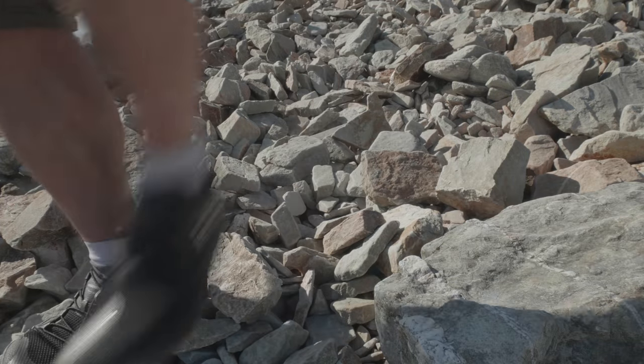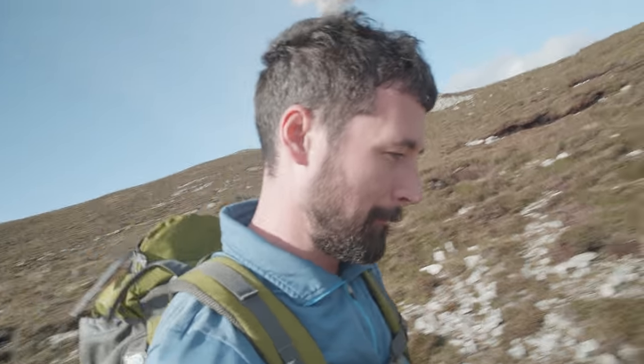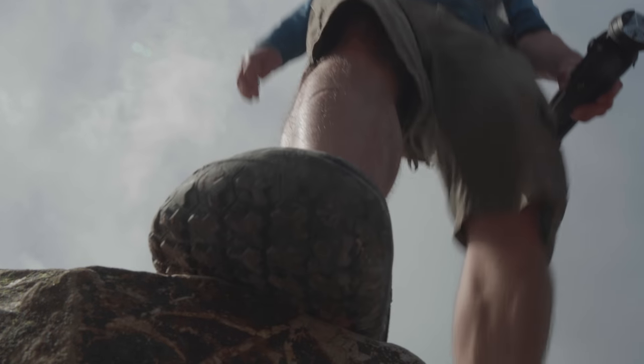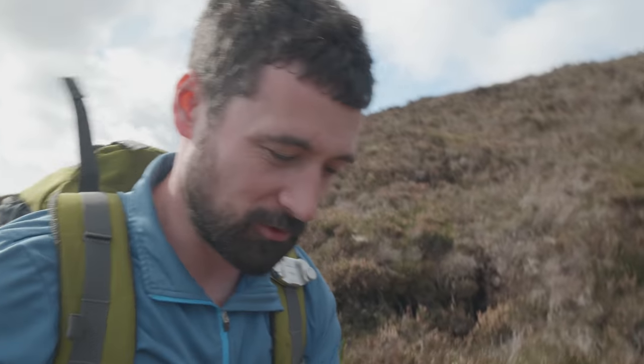80% of mountain rescue call-outs are coming down this part — you can see why. One thing I absolutely love is jumping from rock to rock when I'm out hiking. And these shoes, the grip on these shoes — at first I was a bit tentative and taking it easy, but then I just let fly and I was jumping from rock to rock. I was going down the steep, steep parts and yeah, I was loving it. The grip on them is fantastic. The flexibility on the shoe seems to allow you to do any sort of jumping maneuver that you want.